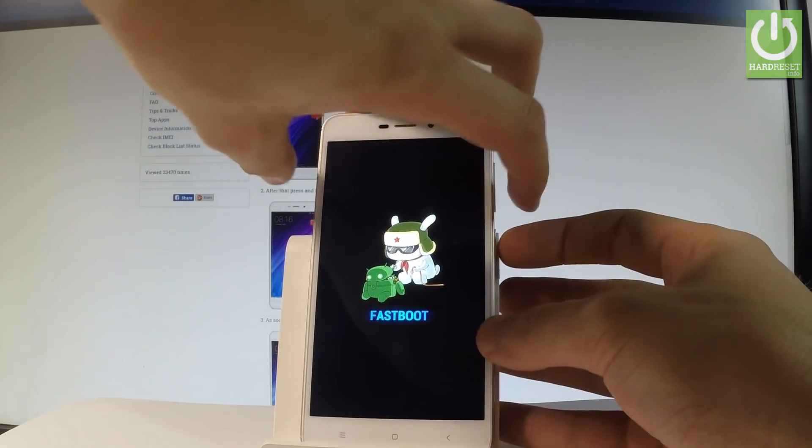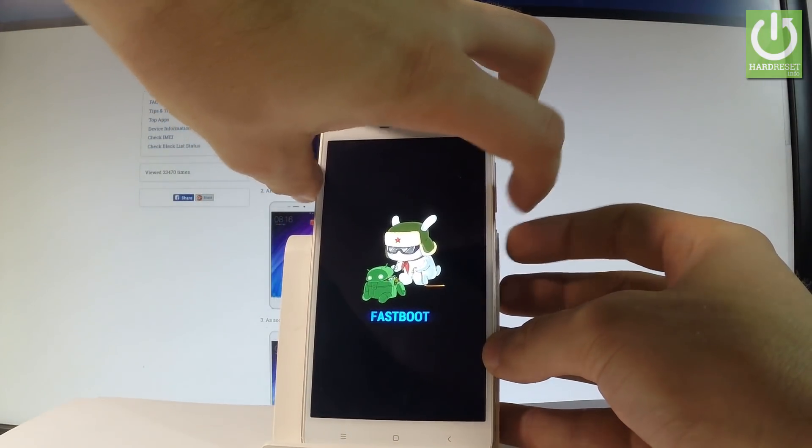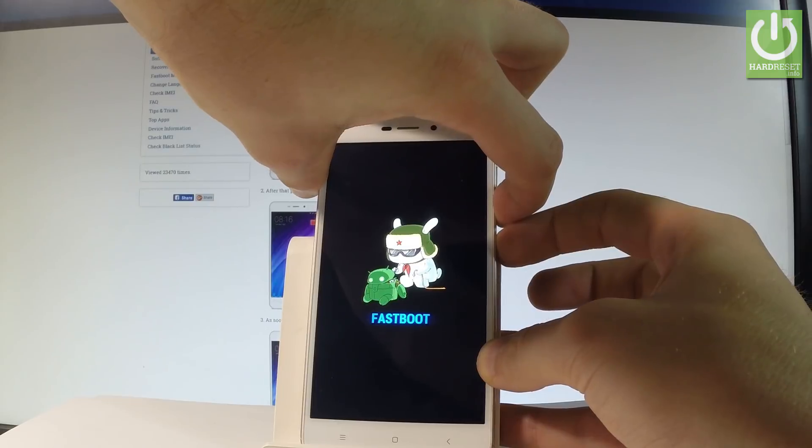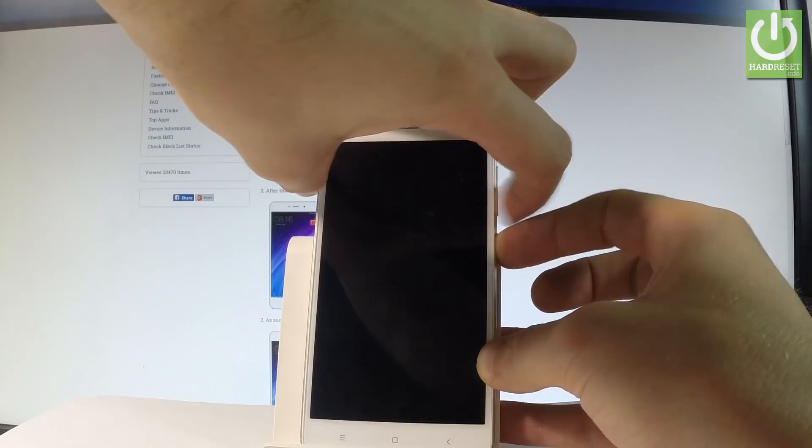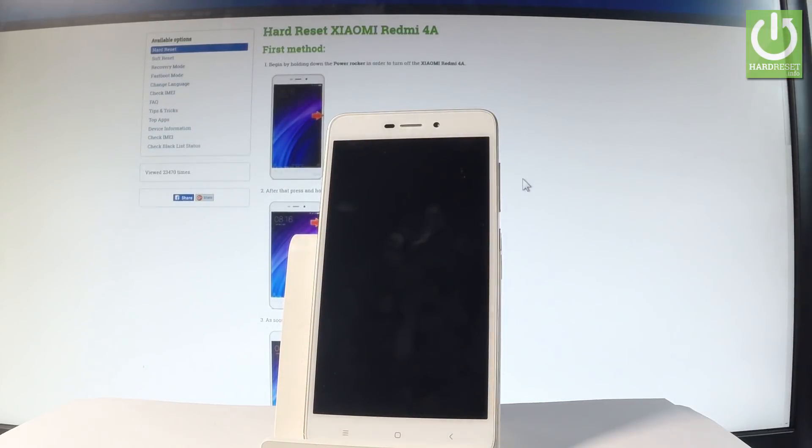Let me show you how to quit the fast boot mode. Press together these two keys, keep holding the buttons, and release them as soon as the phone goes black. Now the device is restarting and rebooting — let's be patient and wait until the whole operation is completed.